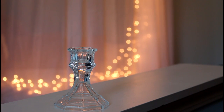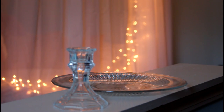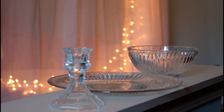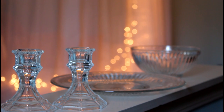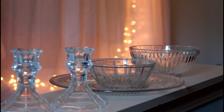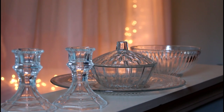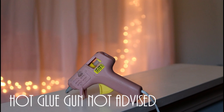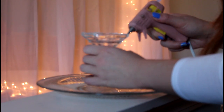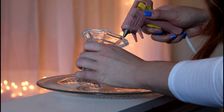First up, you will need a candle holder — any candle holder you can find at the Dollar Tree, but I usually just see these glass ones. You will also need three dishes of your choice. It can be anything you want. I chose a glass dinner plate, a glass bowl, and this little glass candy dish that has a cute little cover on top. Oh, and I almost forgot — you will need two candle stick holders. For this project you will need E6000 permanent craft adhesive, or just any strong super glue meant to bond glass together.